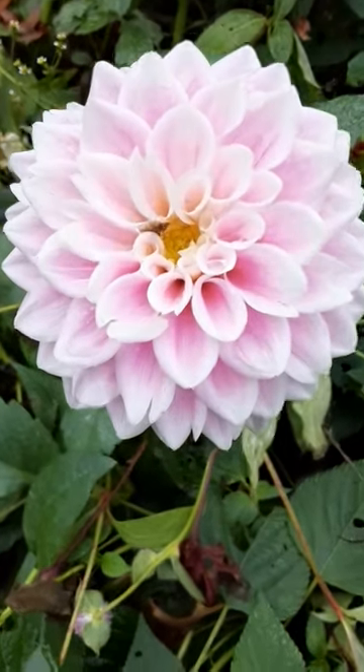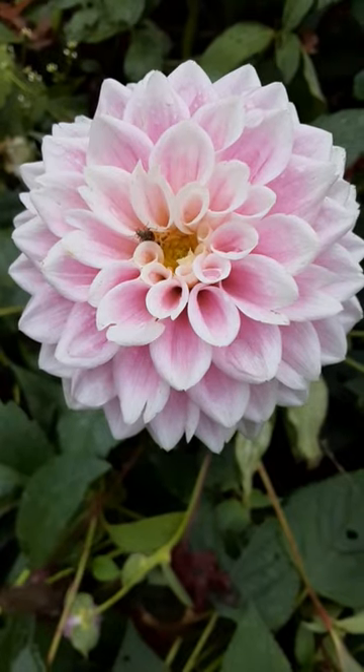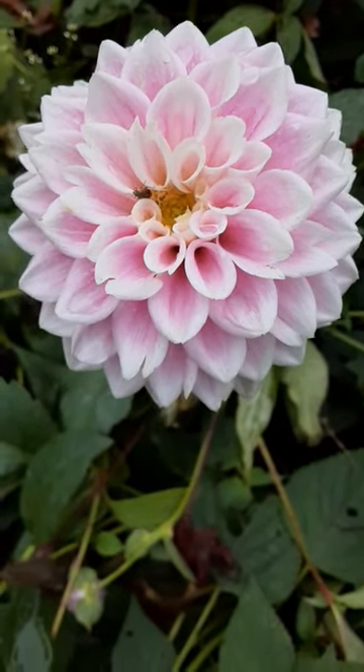There's a good bee, so maybe now we can actually get a close-up on tarnished plant bug. A tarnished plant bug will basically deform the bloom head of your flowers.